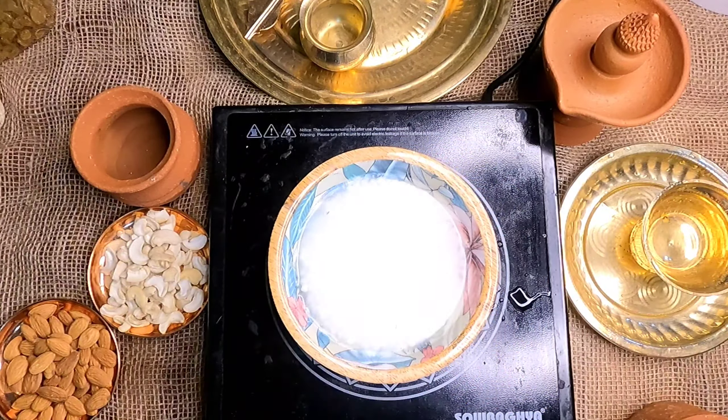Now let's go to the pan and make a roast. It's a golden-brown color. Let's add raisins and sauté.